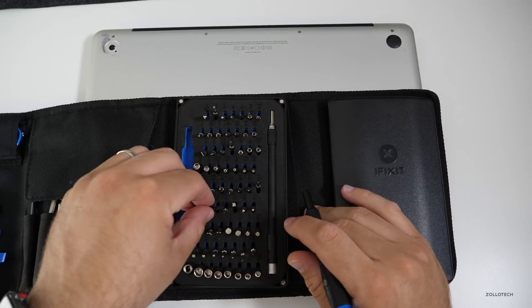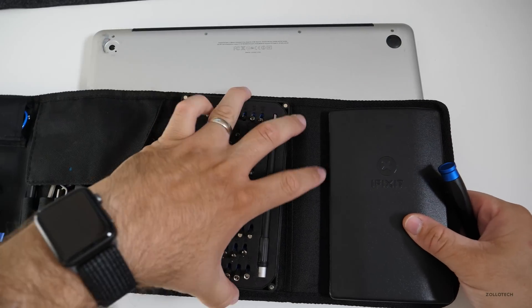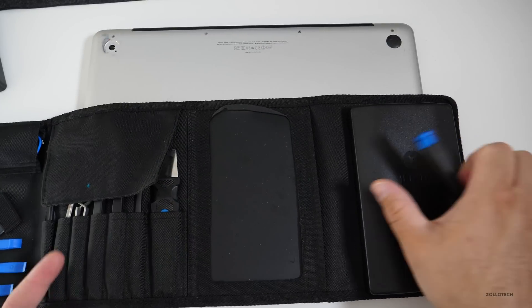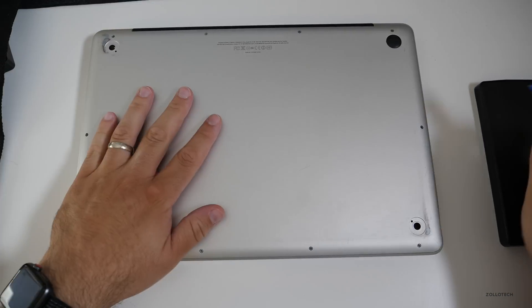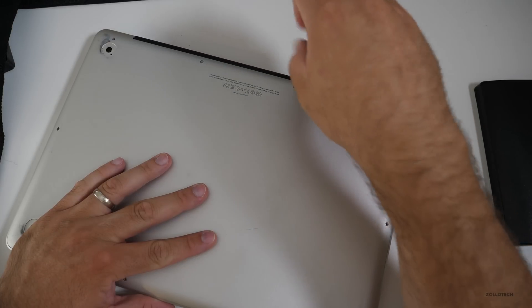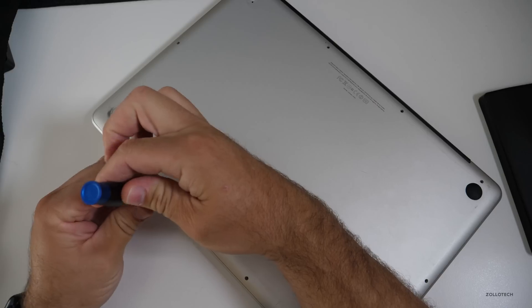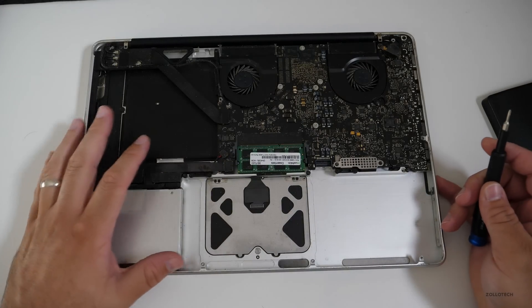We just use normal Phillips-head screws on this Mac since it's 2011, and then this part's magnetic — I always use this because it just holds whatever you need as far as the screws. So I'll set it aside, and we'll start by taking all of this apart.